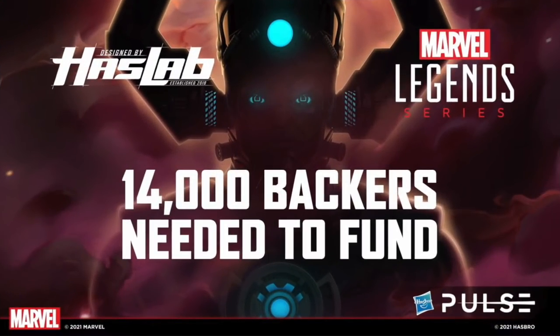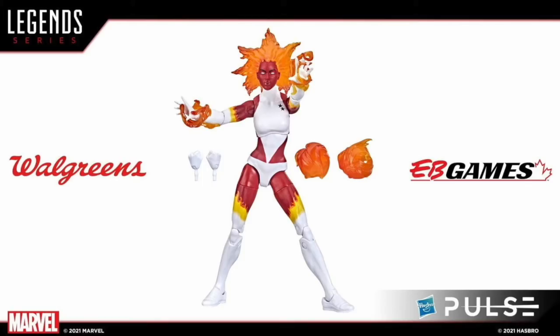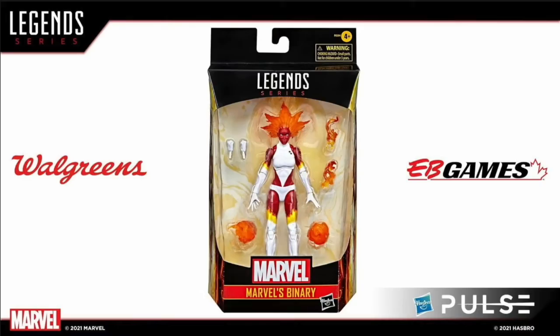They briefly went over the Galactus crowdfund — if you want to back it, you've got a couple weeks left. They did not show off anything new in terms of stretch goals. Moving on, there's a brand new cosmic figure: Binary, a Walgreens and EB Games exclusive, coming with blast effects, extra hands, and fire effects. They also gave an update on previously unreleased Walgreens exclusives — Nova is still slated for summertime, and Quasar should see a release sometime in the fall.